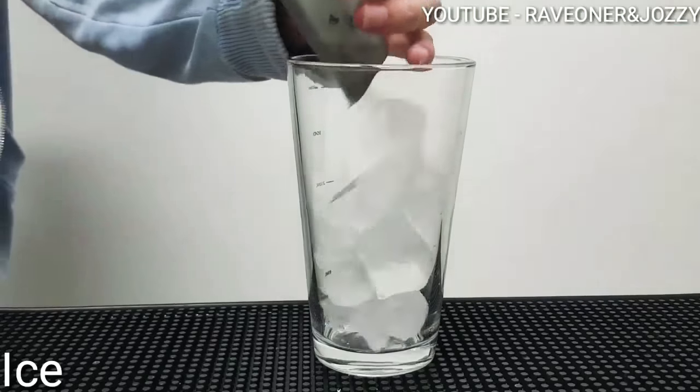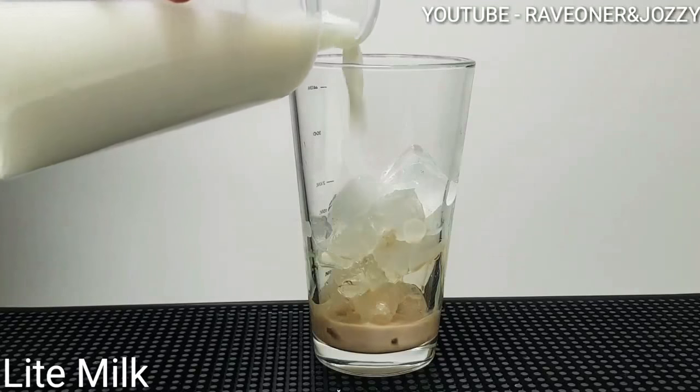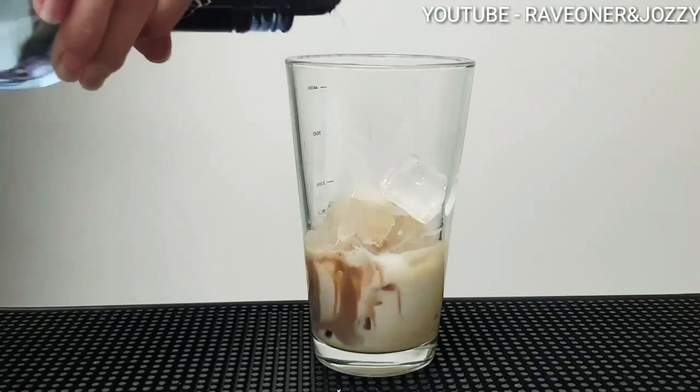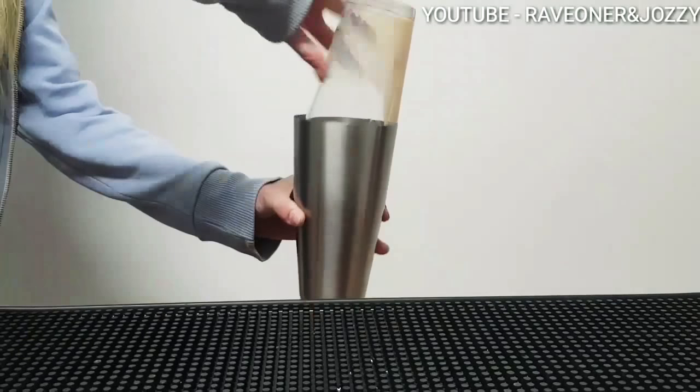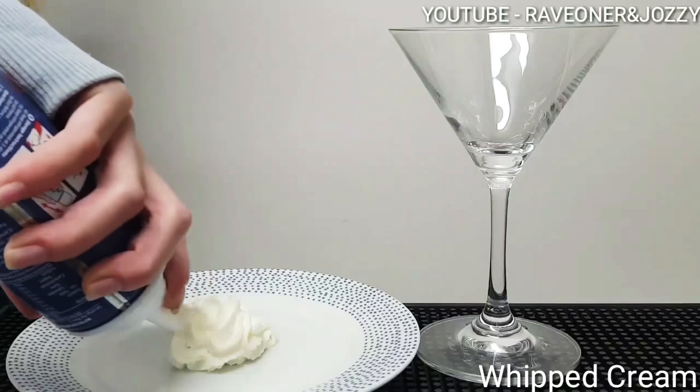Ice into your shaker. One part of Baileys Irish Cream, some light milk — that's two parts. 15ml of Baileys Chocolate Cream Liqueur. One part of Whipped Vodka. Shake it up nice and well. Whipped cream.